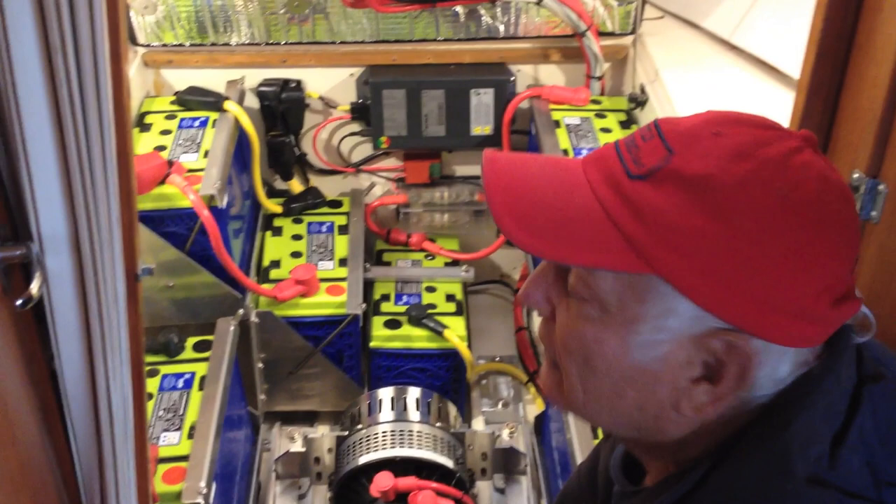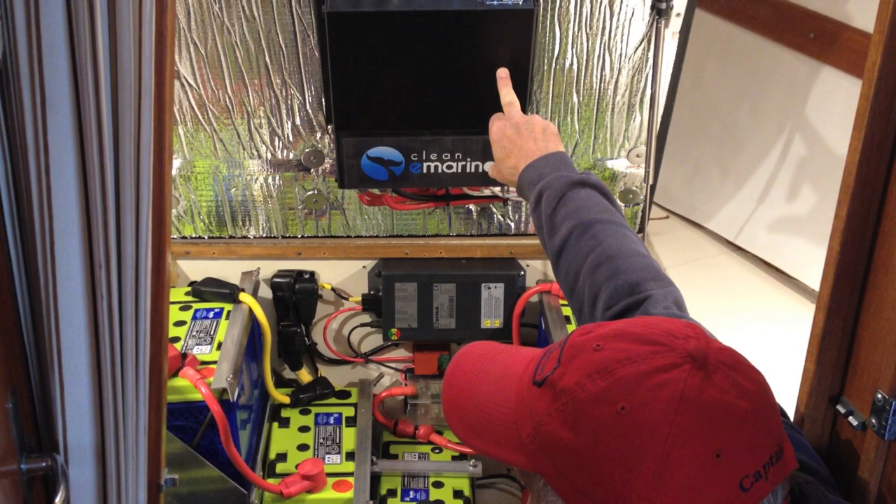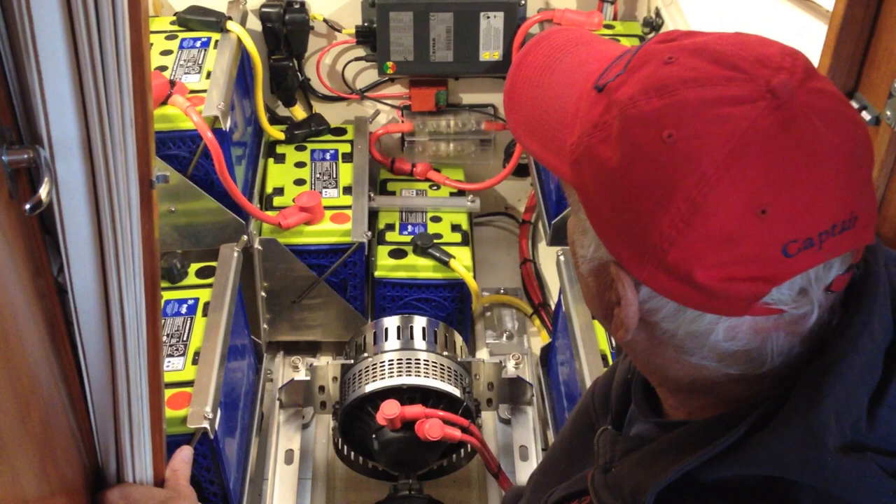Alex is up on deck and Jack's going to point out what happens when you turn the engine on. First you're going to hear a click, and that's inside here. And now everything's active — that's just a solenoid that connects all the cables.